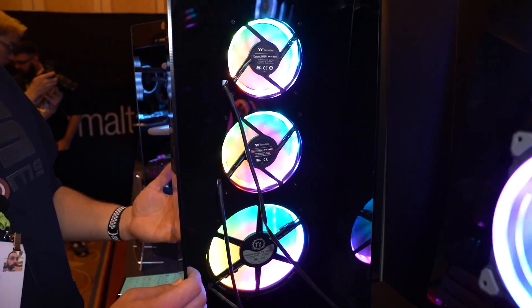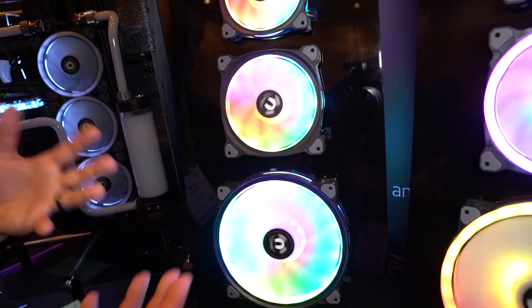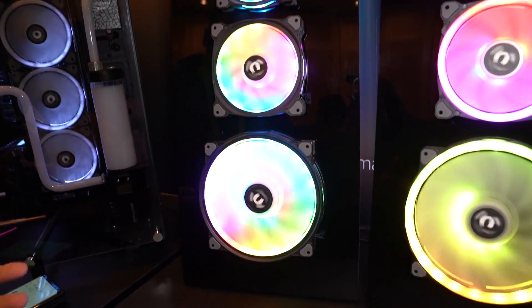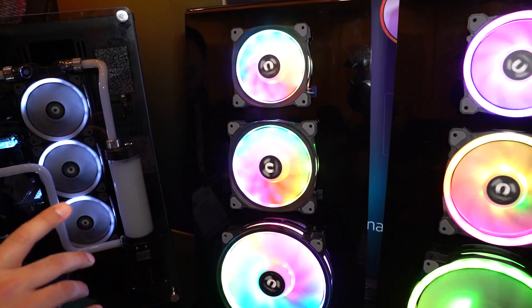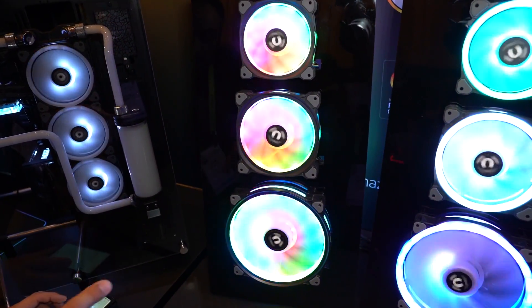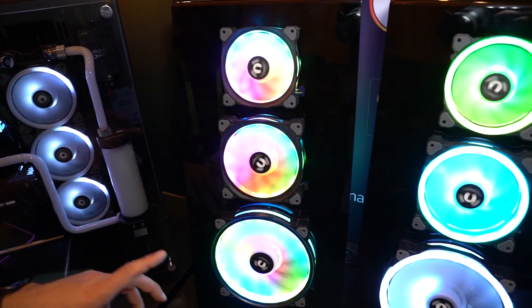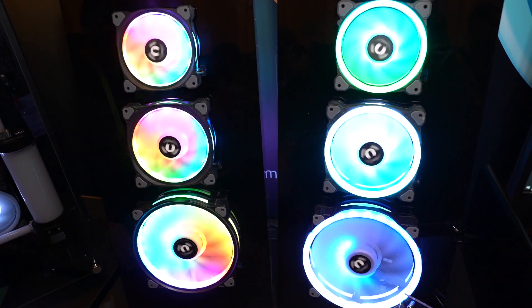It still provides a good amount of ambient light into the case from either direction and has the same RGB ecosystem — Thermaltake's is honestly one of the best around. The lighting looks really good. The three-pack of 120s is going to be $109, and the three-pack of 140s is going to be $119, coming end of the month. Still no pricing or availability yet on the 200mm, but that should also be coming soon.